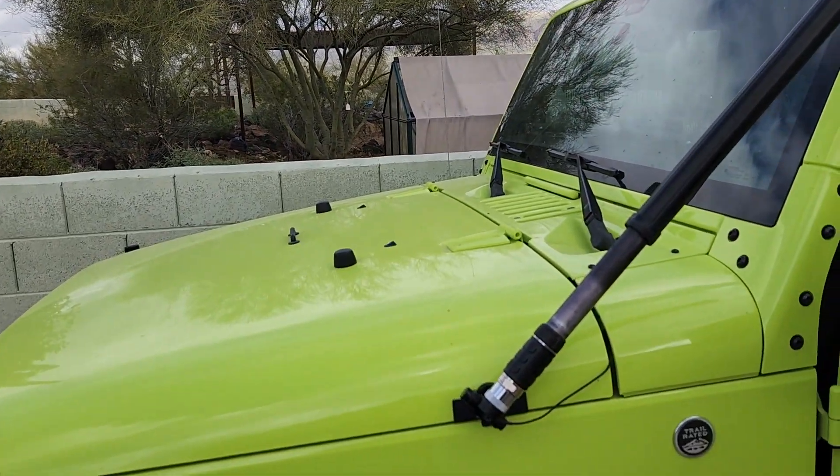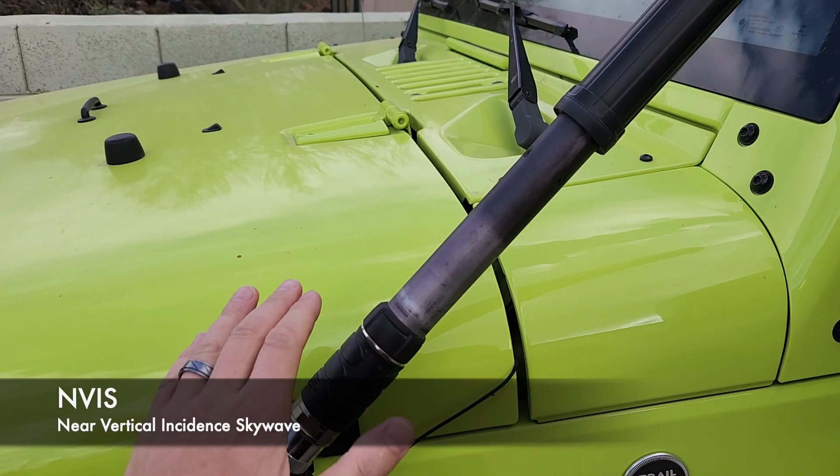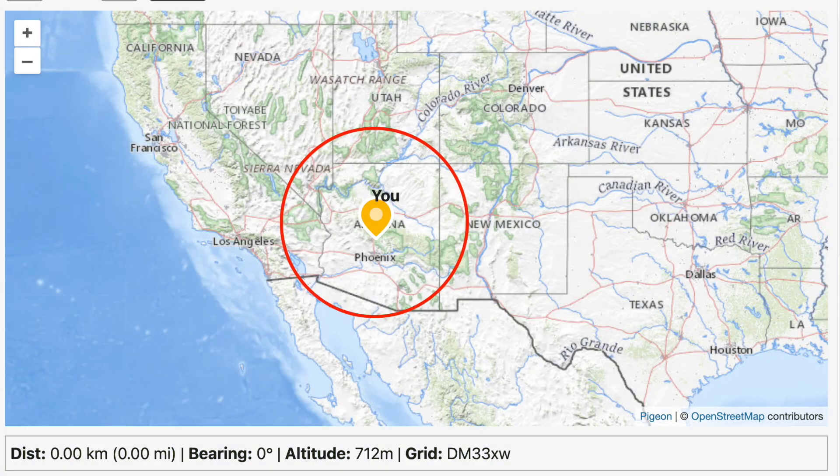Hey, morning guys. I'm the Tech Prepper. Hope you're all doing well. Just a quick video on the phone today. One of the projects I'm working on is trying to get an NVIS setup on my Jeep. The goal for this setup is to be able to have regional communication at about 300 miles and within.